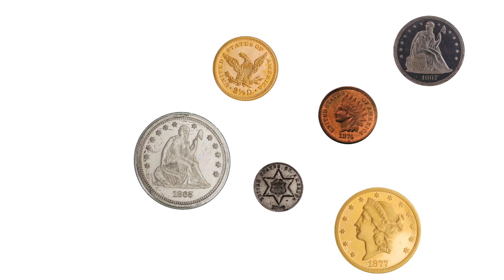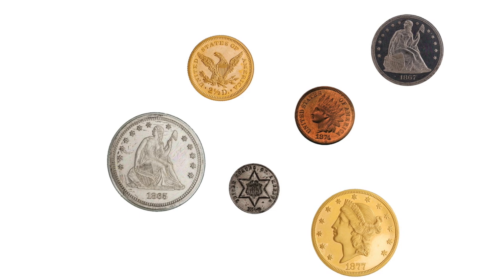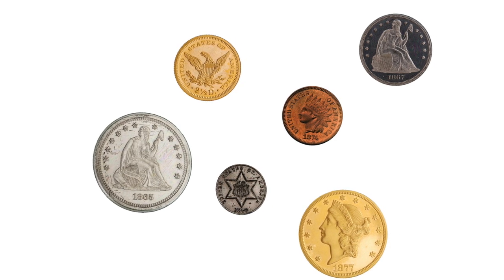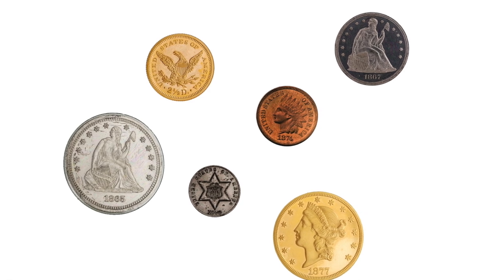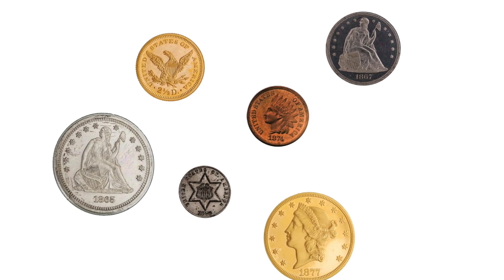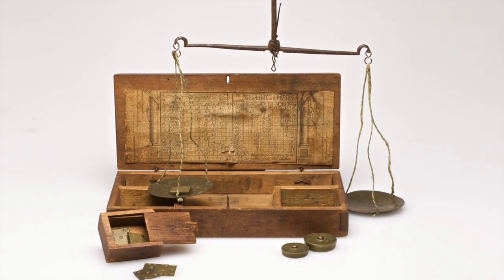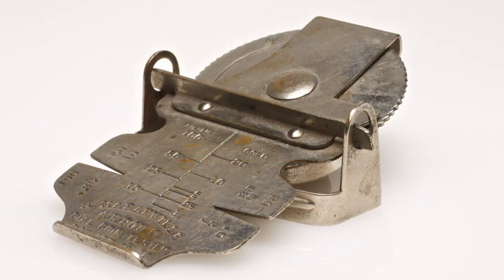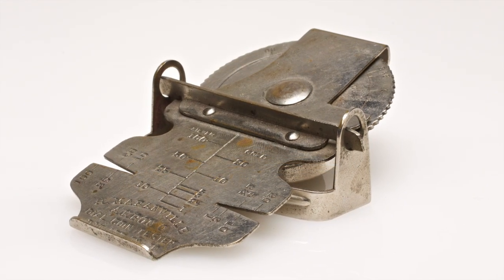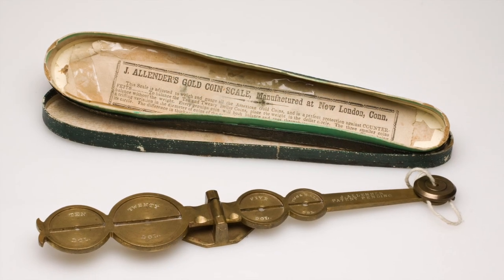One of the most persistent problems that people faced when doing business in the 19th century United States was dealing with the variety and determining the veracity of the coins and currency that passed through their hands. Counterfeiting was rampant, and the public, and merchants in particular, needed a simple way to adjudge whether or not a given coin was genuine. The scope of the problem was such that a veritable parade of counterfeit detection devices flooded the market, all promising to be easier to use and more accurate than their rivals.